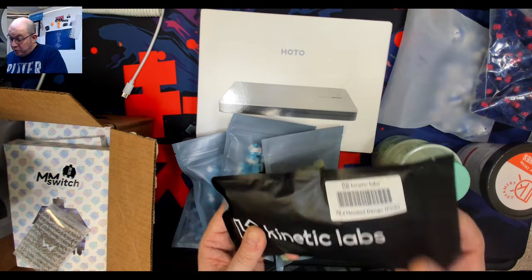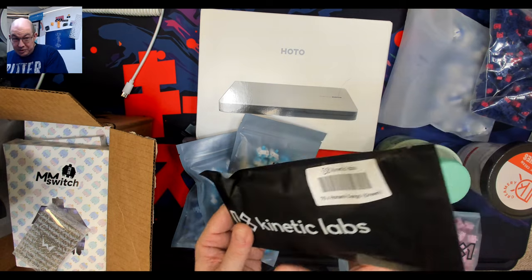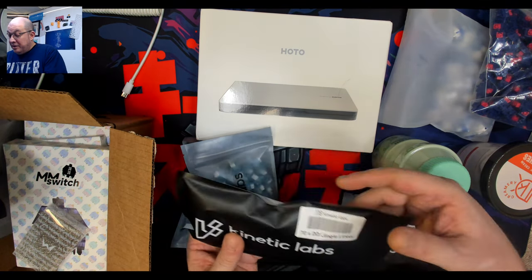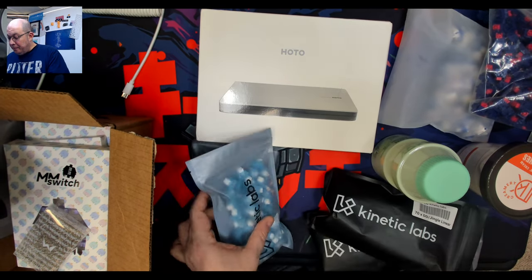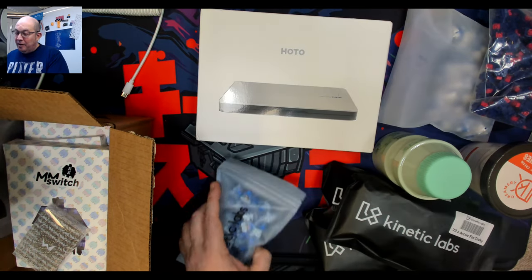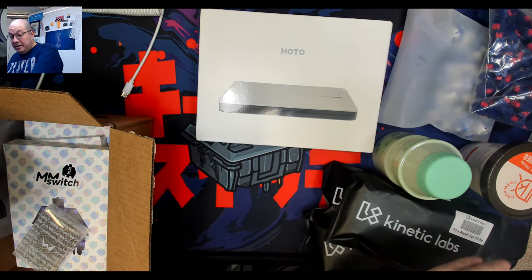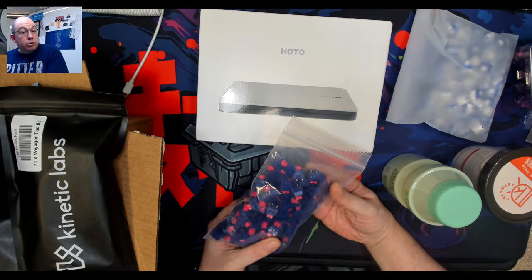Kinetic Labs was kind enough to send me a nice selection of switches: the Honami Dango Pinks and the Honami Dango Greens — one's a tactile, one's a linear. We also have the DD Jingle linears, the Arctic Fox clicky — I actually like these clickies, I wonder if you guys will too — and some Voyager tactiles. That's all coming from Kinetic Labs.